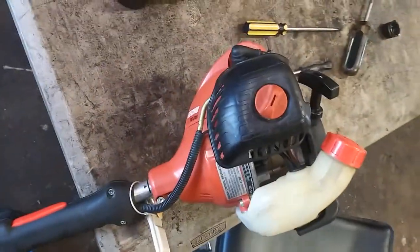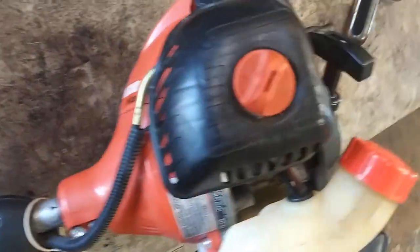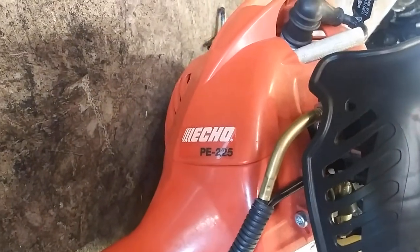Alright YouTube, today we're going to do carburetor and fuel lines on an ECHO PE 225 edger.